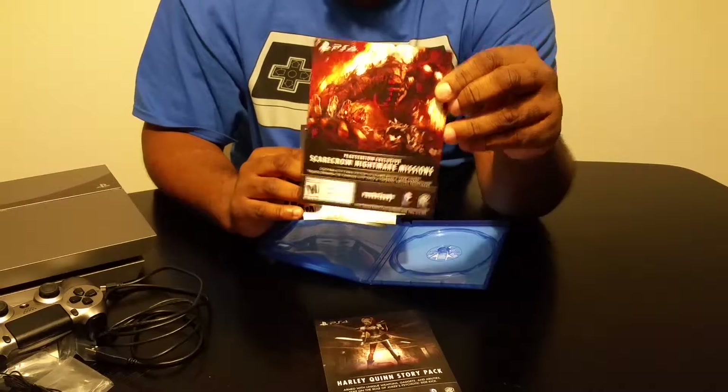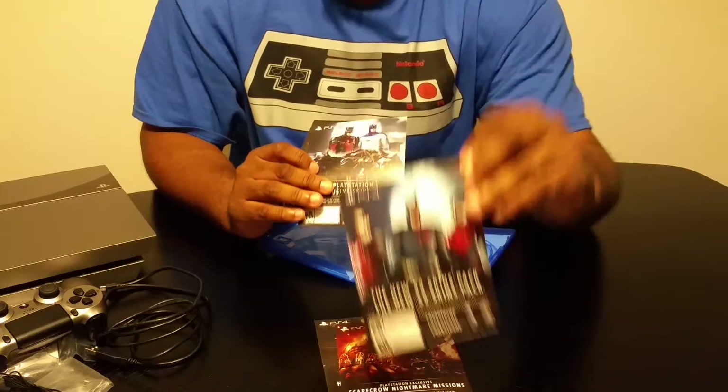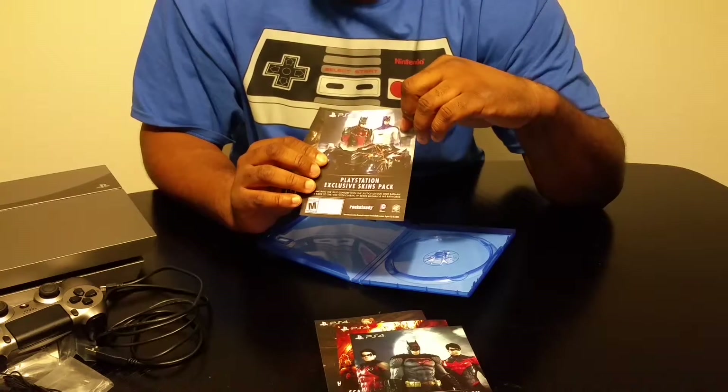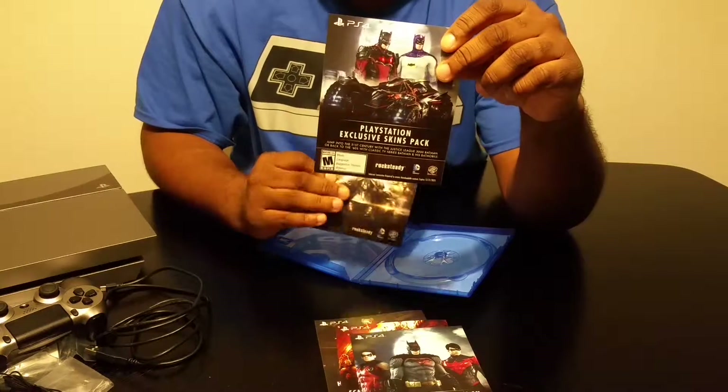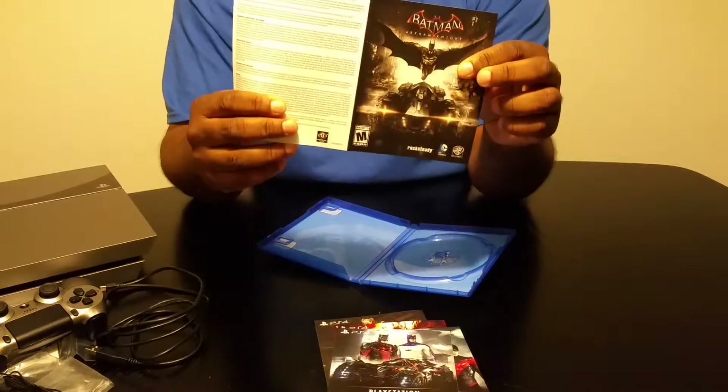Scarecrow Nightmare Missions, the New 52 pack, the PlayStation exclusive pack, and just some literature for all the trolls to read.